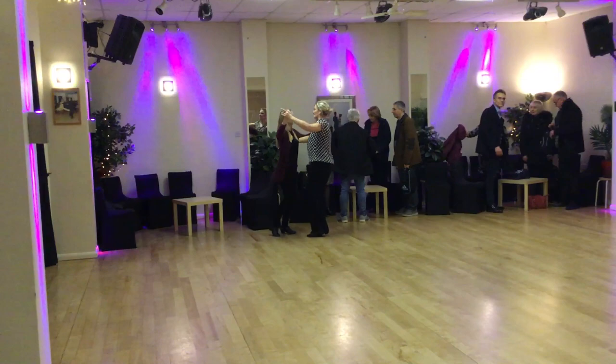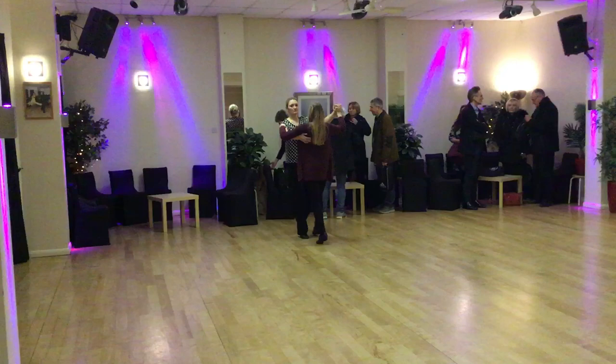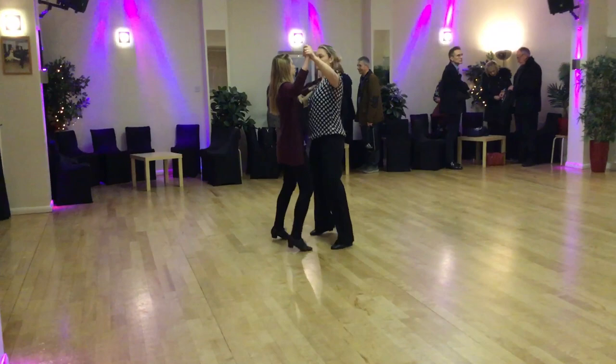Ready and a one together, two, three, four, five, six and turn and a side close, turn and a side close, turn, side close, side close, side close, turn and a side close,